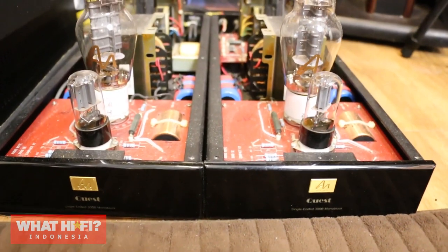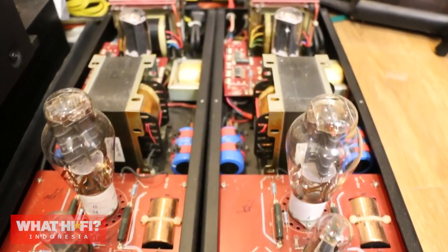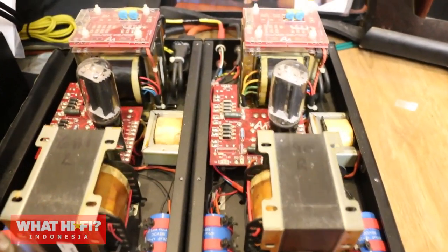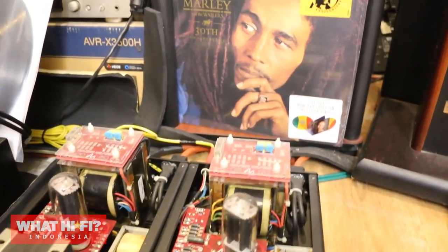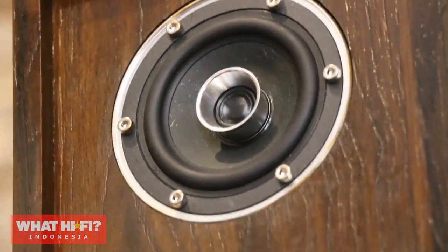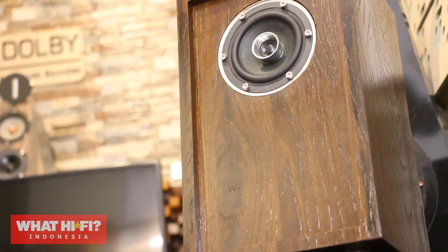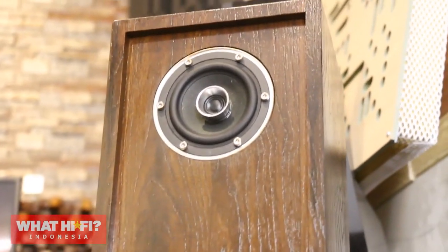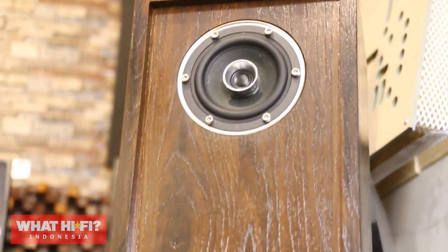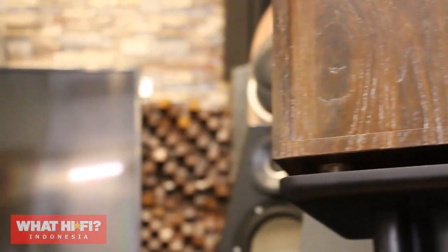Dia sebetulnya wattnya kecil, tapi dia high current. Jadi saya senang karena suaranya itu bisa mendrive loudspeaker yang memang kebetulan loudspeakernya adalah buatan dari tim dari Indonesia, yang dinamakan RI Ganesawan. Dan itu drivernya sendiri buah karya dari orang Indonesia yang bernama Dr. Risi Gurbani, yang memang sangat intelijen, sangat passion, sangat menginginkan membuat driver-driver kelas dunia di bawah bendera RG Sound Lab maupun Audible Physics.